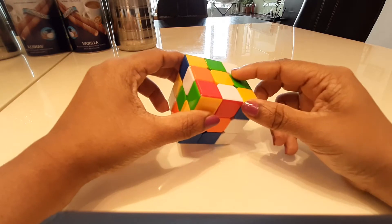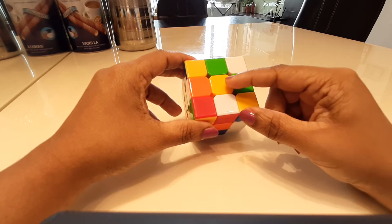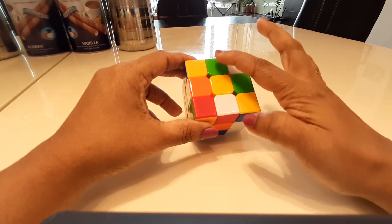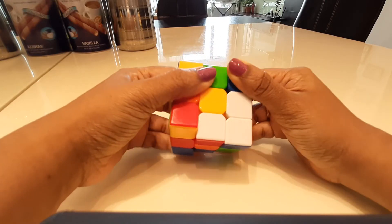The first step to solve a 3x3 Rubik's cube is to make a yellow daisy — yellow in the center and white in the four sides, not in the corners. We already have one here, so I'm just going to use basic logic to bring this into place.